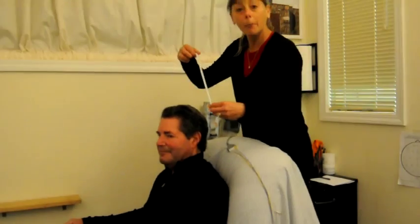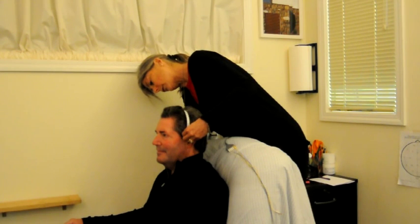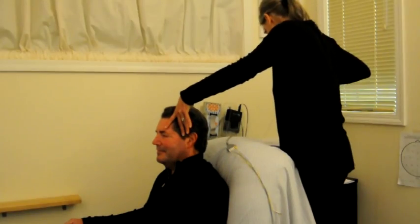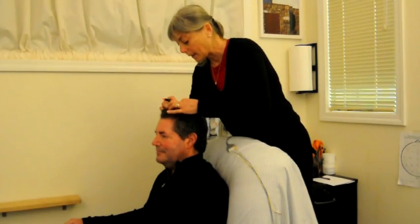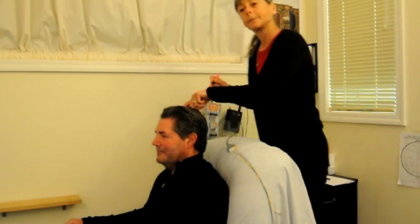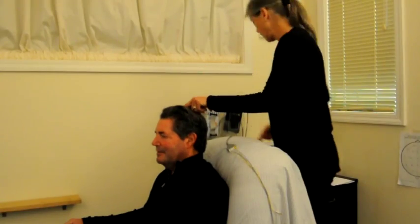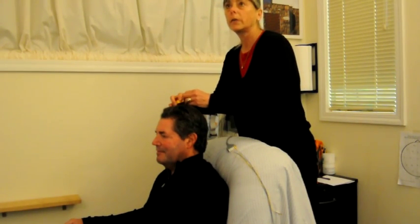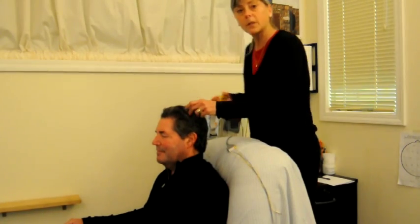I'm going to measure from preauricular to preauricular, and here he measures 31. So half of 31 is 15 and a half, which is right there. I'm going to find my other mark and bring it right to that point — and there's his CZ right there. Next I'm going to go 20% to the right to find C4, based on the preauricular to preauricular measurement which was 31. So 31 times 2 is 62, meaning 20% is 6.2 centimeters. So there's his C4 right there.